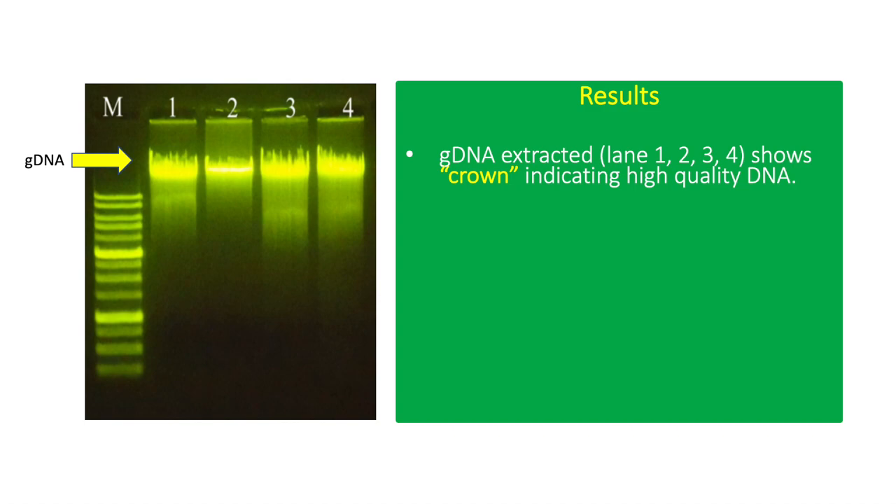The GDNA is commonly observed above the highest band in the DNA ladder, which is only about 10,000 base pairs.